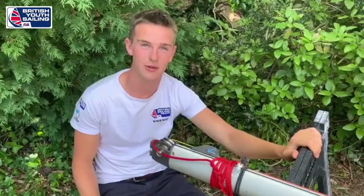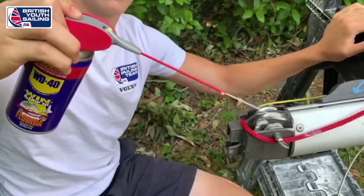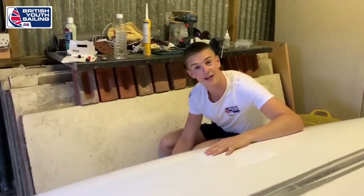We need to check all our sheaves on our mast are running smoothly. If anything metal on our mast or boat is looking a bit rusty we need to treat it. For any plastic blocks that aren't running smoothly, use a lube and work them through. Thanks guys!